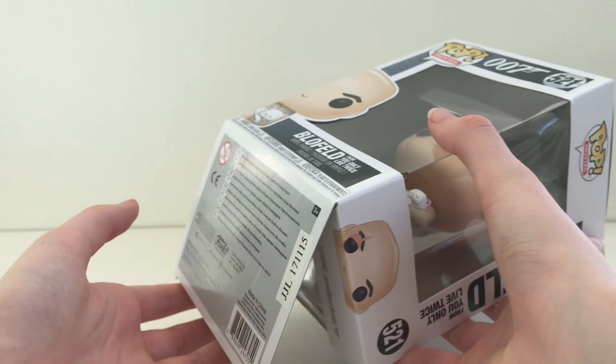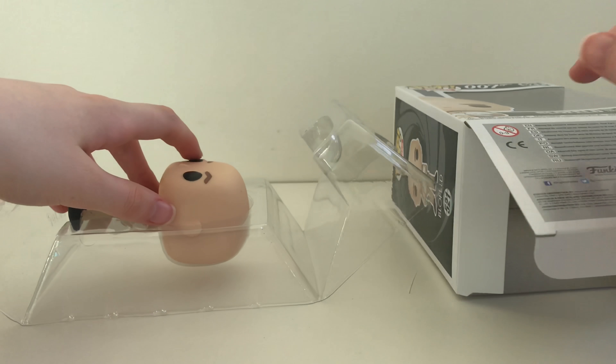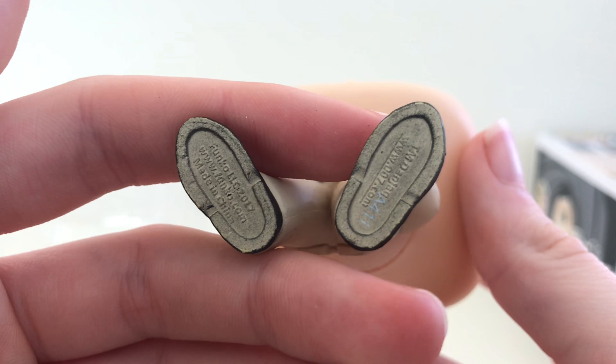Now let's look in the box. As we flip it out, you can see the stamp on the bottom of his feet.